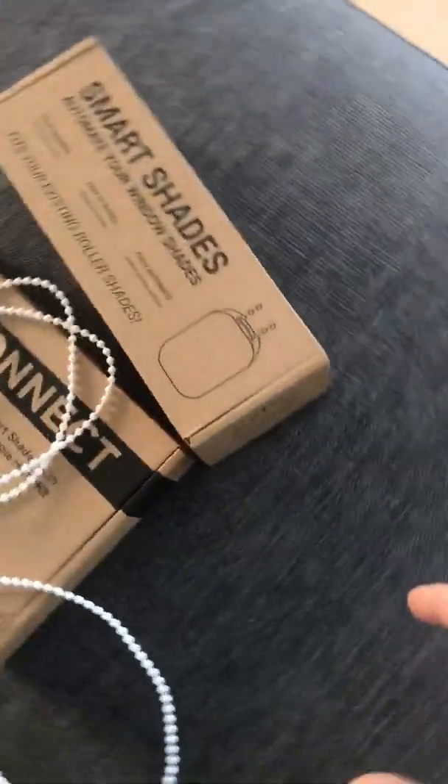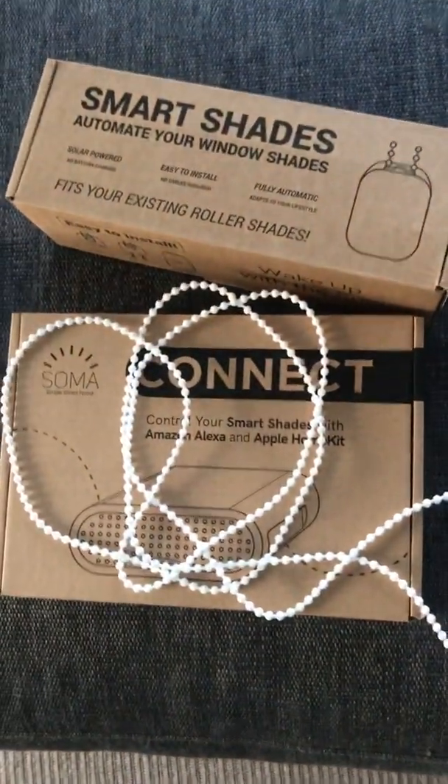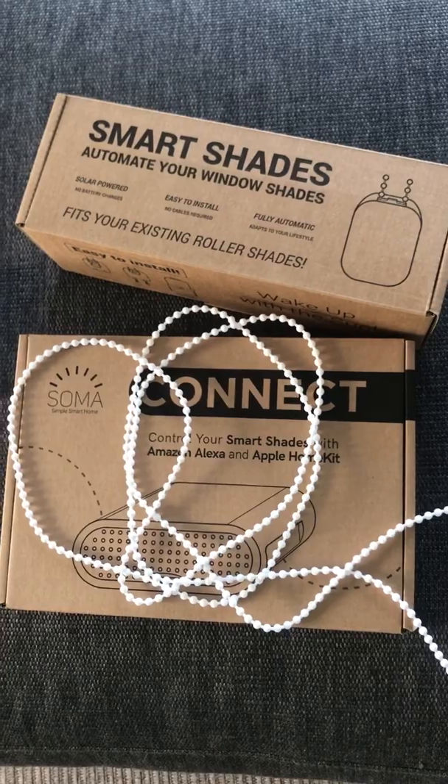That's the review of the Soma shades. Good luck with it.